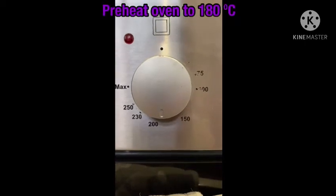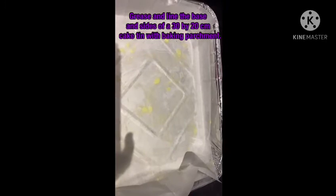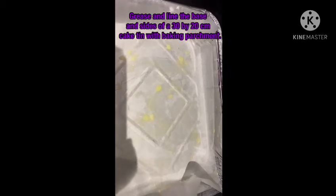Let's start off by preheating the oven to 180 degrees. Now let's grease the tray with butter and put baking paper on top. This tray is 30 by 20 centimeters.